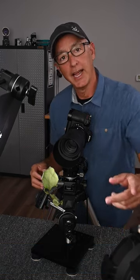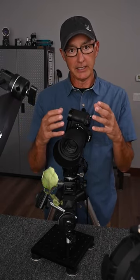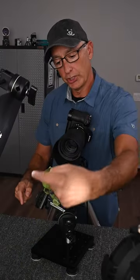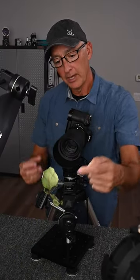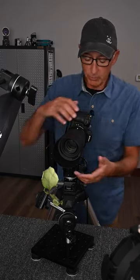So I added a second LED on the backside. This LED has a projector front, so the beam of light is nice and condensed and it's just going through the back of the leaf, shining through it. Let's combine the two and see what we get.